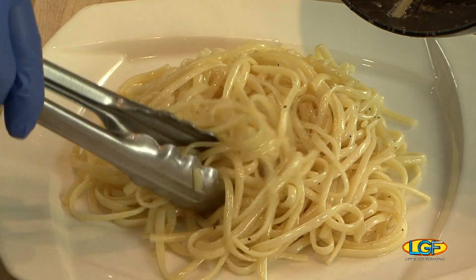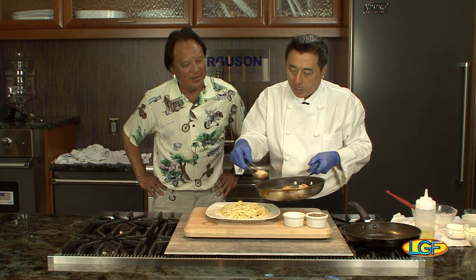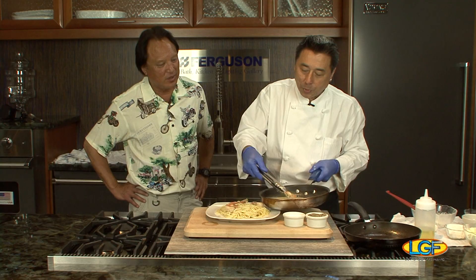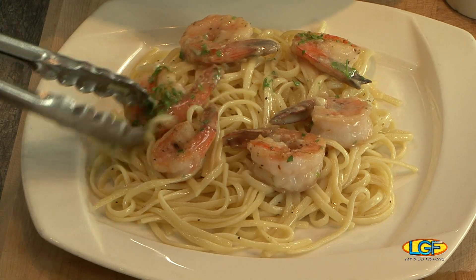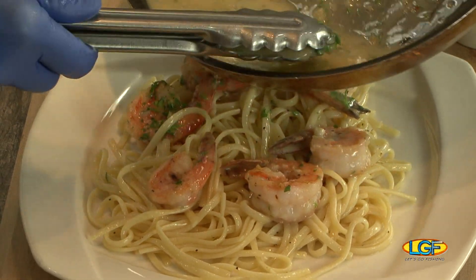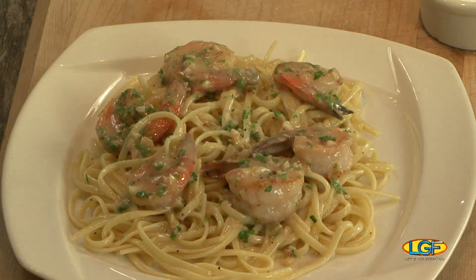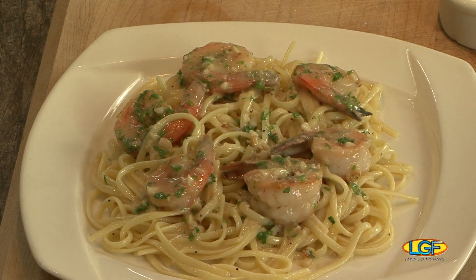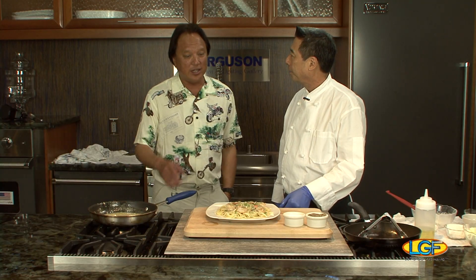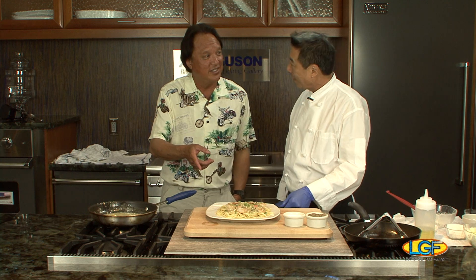Spread out the noodles a little bit, then take your shrimp and add it on top. You can prep ahead of time — you don't have to do it the same day. And that's our shrimp scampi. Beautiful, Chef — real simple, real classic. Let's get back in a couple of minutes after break, grab some chopsticks, and give it a taste.